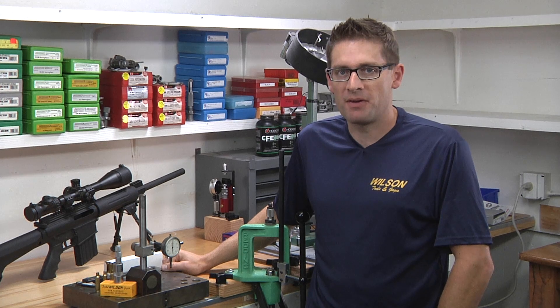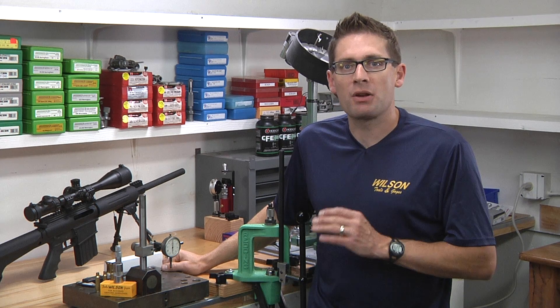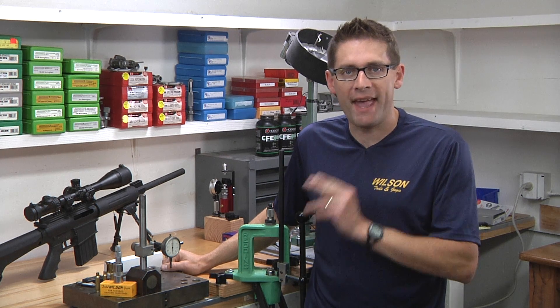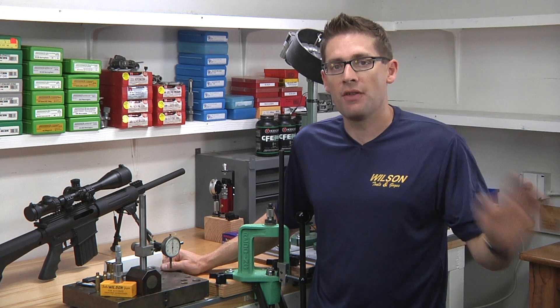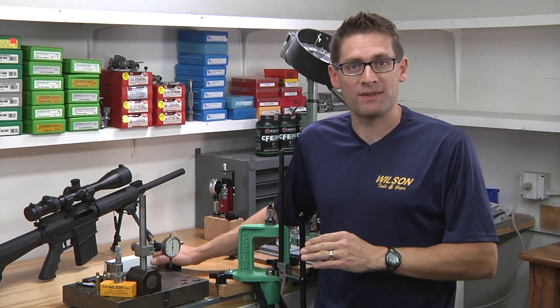Hey there, Gavin Gu here from ultimatereloader.com. Today I want to talk to you about a really important tool that should be in every reloader's tool chest — that is a case gauge. I'm going to talk to you about the rifle case gauge in this video, and in another video I'm going to talk to you about the pistol case gauge.